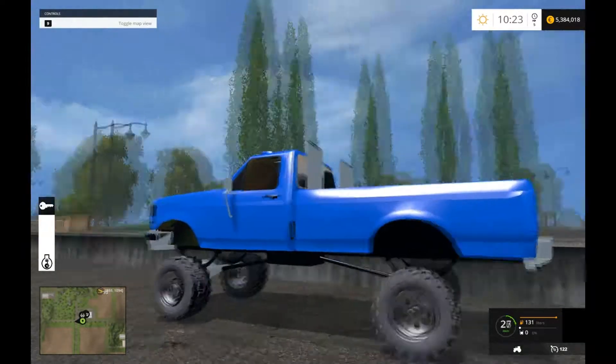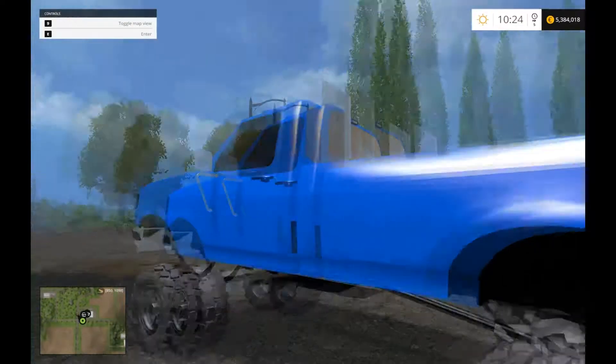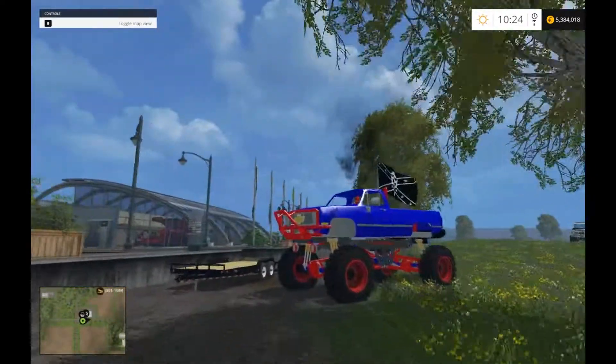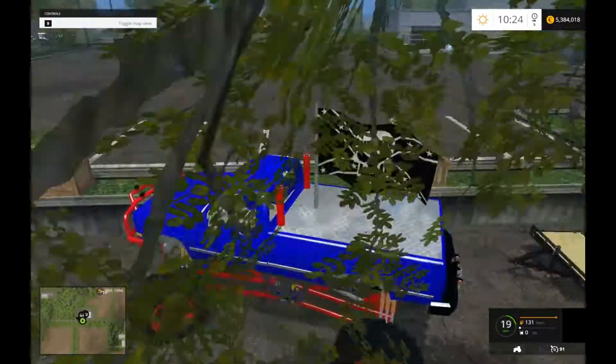If anybody wants to post the link — if any of you guys know who made the yellow version of this truck that I reviewed — please feel free to post that link in the comments. I'm not sure who posted it to be honest with you guys.